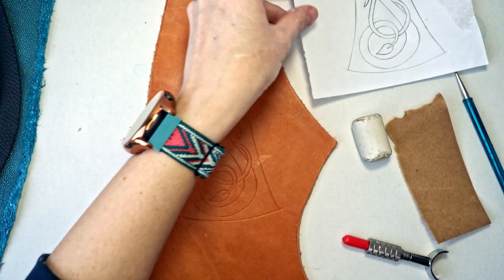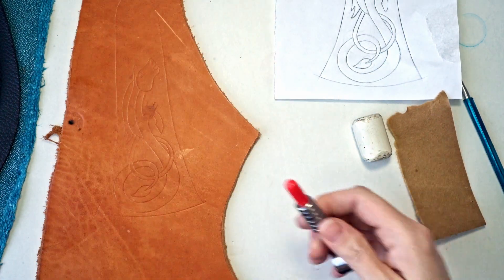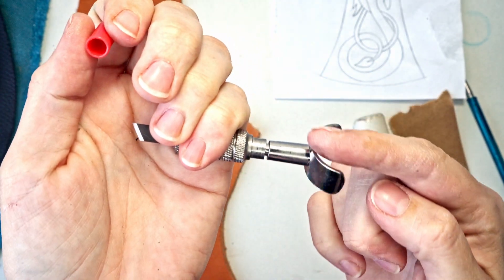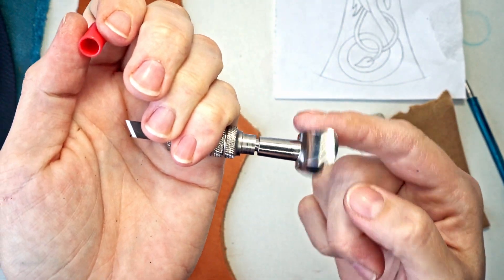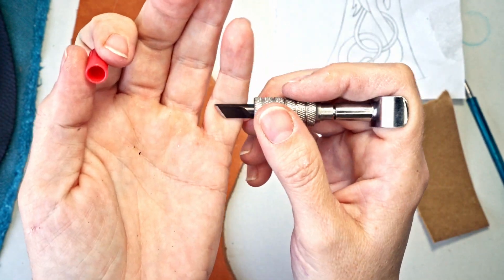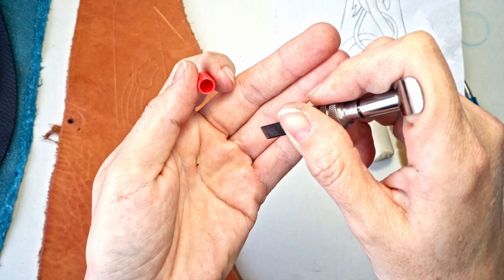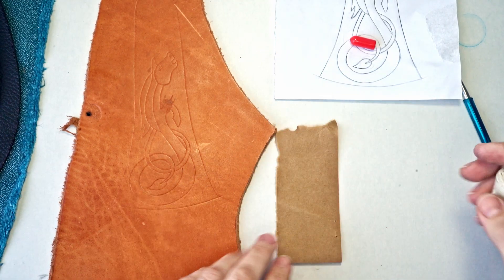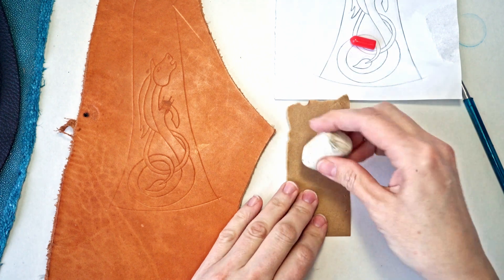Now I'm going to use my swivel knife — it has a handle that swivels, with a rest for your finger so you can turn the blade and apply pressure at the same time. But first we need to sharpen it a little. I'm going to use a piece of cardboard with some jeweler's rouge.